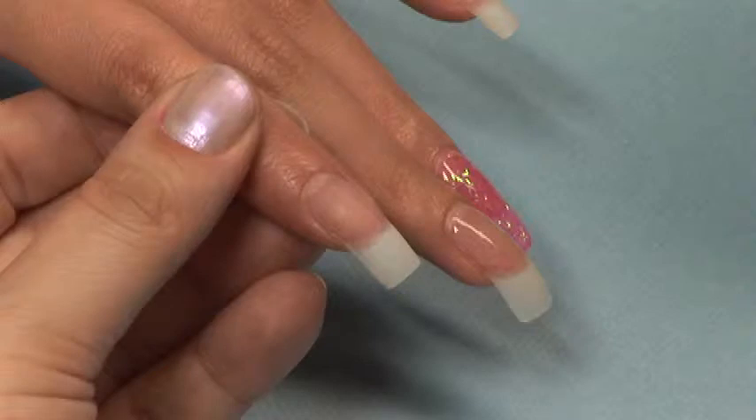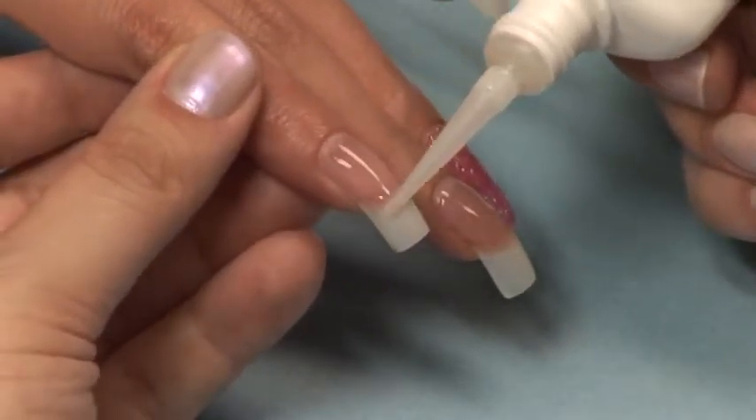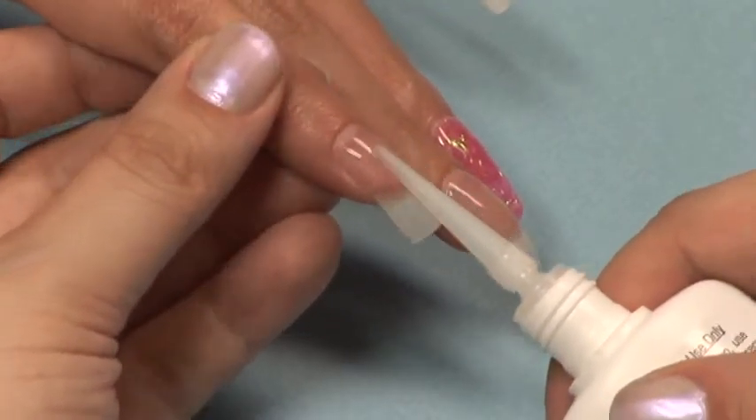After you've done your prep procedure, apply Star Nail Sani Spray to the nails. Apply a moderate amount of Star Nail Daylight Gel down the center of the nail. Carefully distribute the Daylight Gel using the extender tip. Be cautious to avoid contact with the skin.